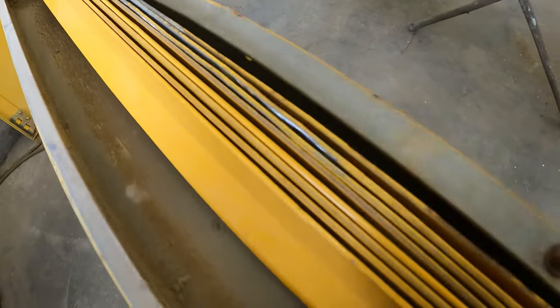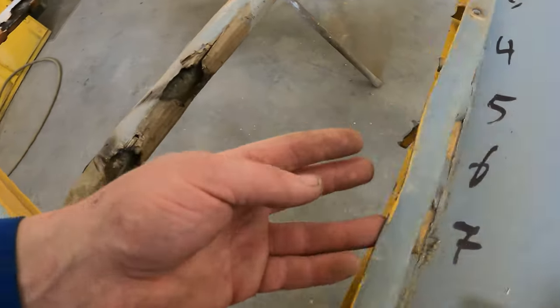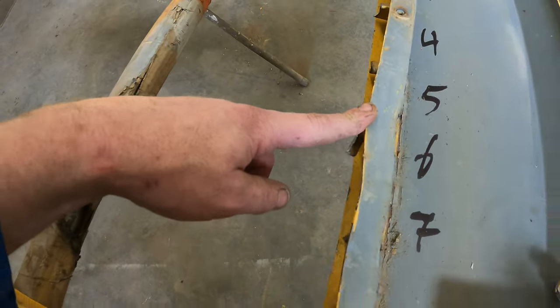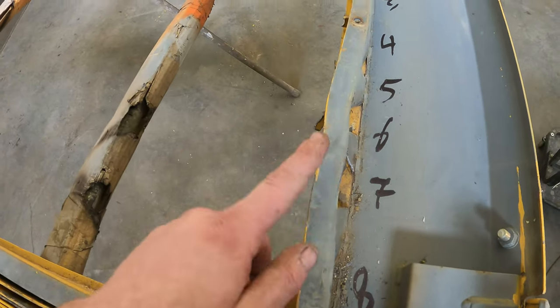We have all eight pieces done. Now we just need to tackle the outer frame. You can see how tweaked this thing is. Unfortunately I won't be able to use a shrinker stretcher right here — I'll have to cut it, relieve that, straighten it out, and weld it up.